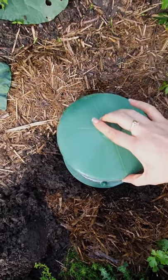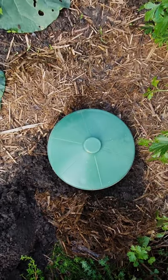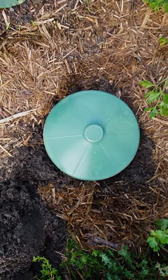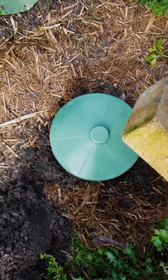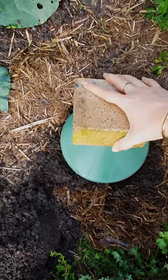Now we pop the lid on. After you've placed the lid on the container, we grab the heavyweight object. I'm using a paver here and you place it on top.